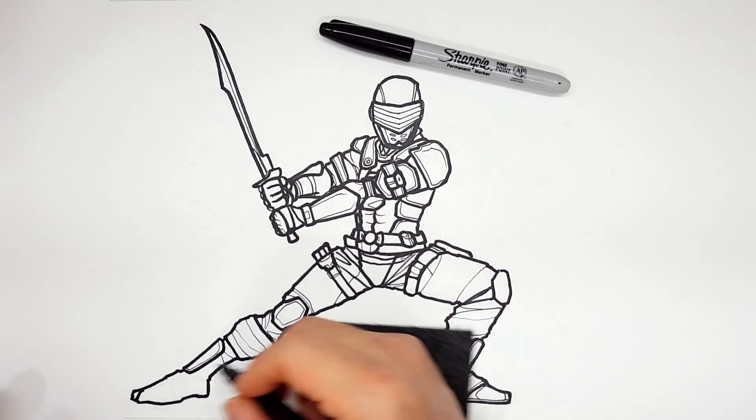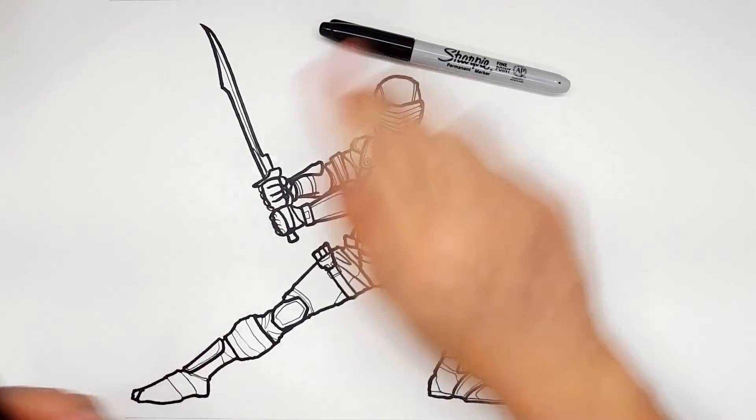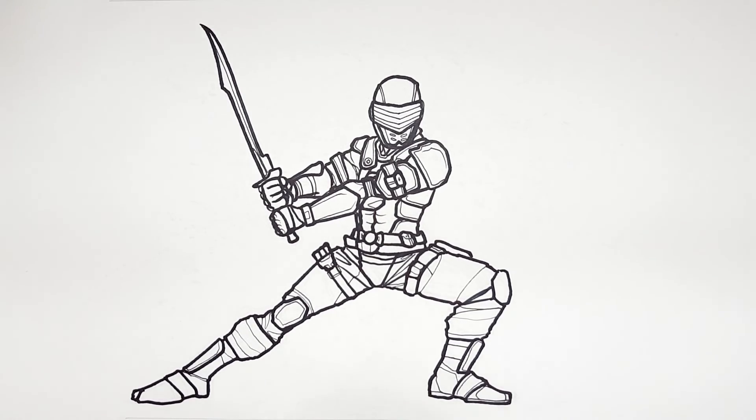Back to what I was doing — let me redraw this real fast. I want it the same way, nice and thick. Let me add a little bit of a heel like we did there. So there you go — I say we take care of the rest with color. That is Fortnite Zero Point Snake Eyes from G.I. Joe Classified.